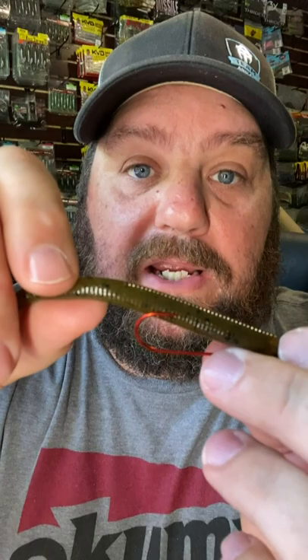There you have a finesse Texas rig. When everybody else is drop shotting and throwing a shaky head or a Ned rig, drag this along the bottom. Catch more fish.